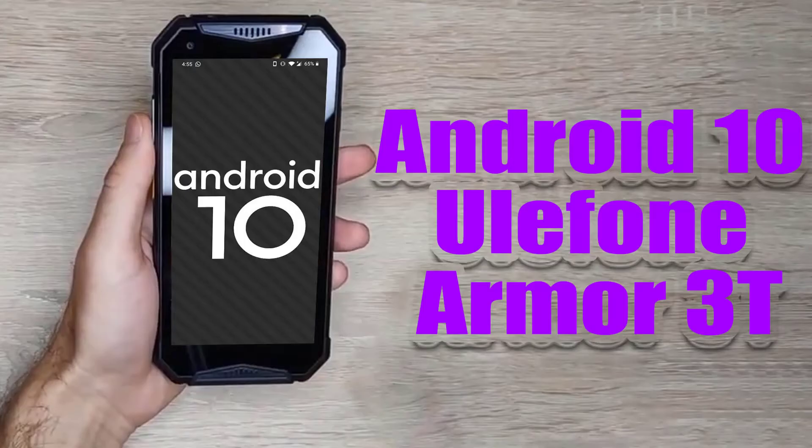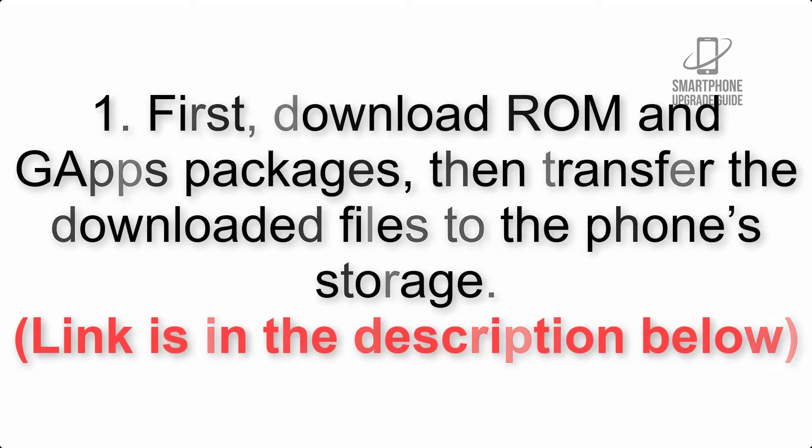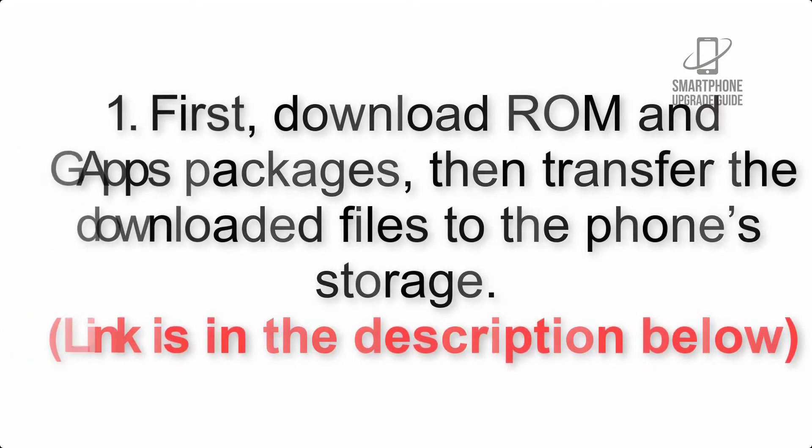Install Android 10 on Ulefone Armor 3T via Lineage OS 17.1 GSI Treble ROM. Please check the description for important notes and all the download links. First, download the ROM and GApps packages, then transfer the downloaded files to the phone storage. The link is in the description below.